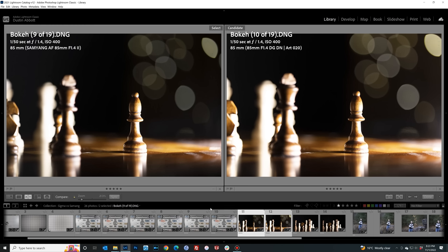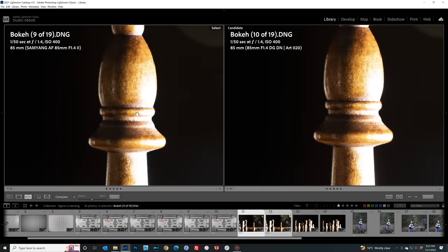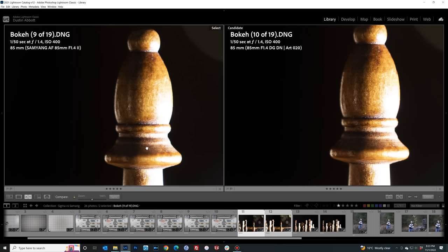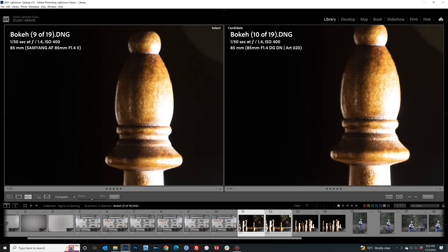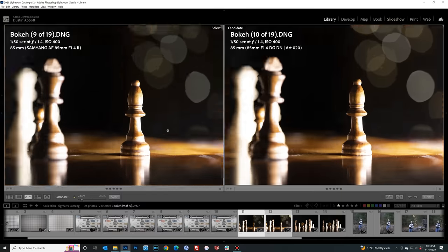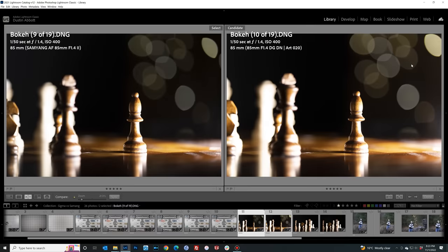Moving to a three-dimensional subject, both lenses are framing very similarly at 85mm. At 100% magnification at f1.4 both deliver fantastic performance. Textures are very slightly better on the Sigma. Looking at geometric bokeh deformation, the Sigma's bokeh circles are just a little rounder along the side of the frame, so I'd give a slight edge to the Sigma in this shot — though both are really quite good.